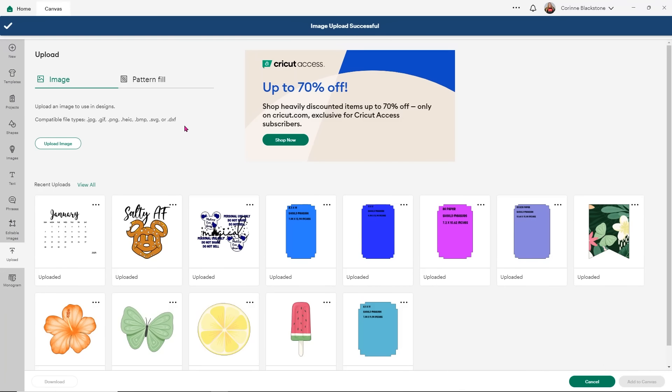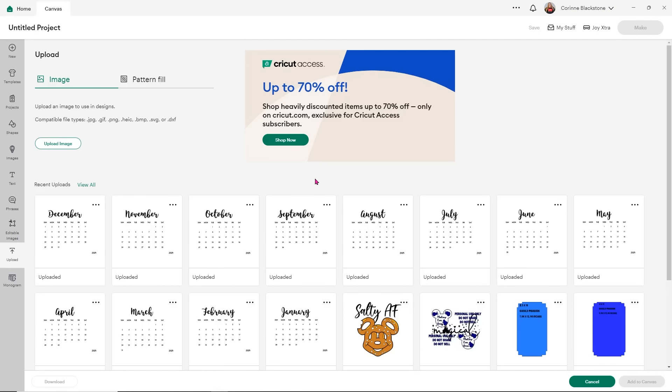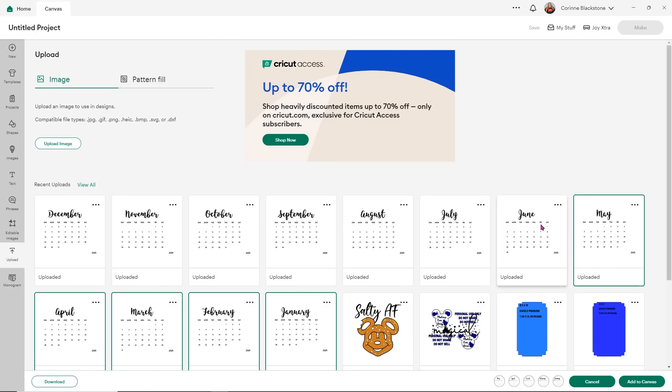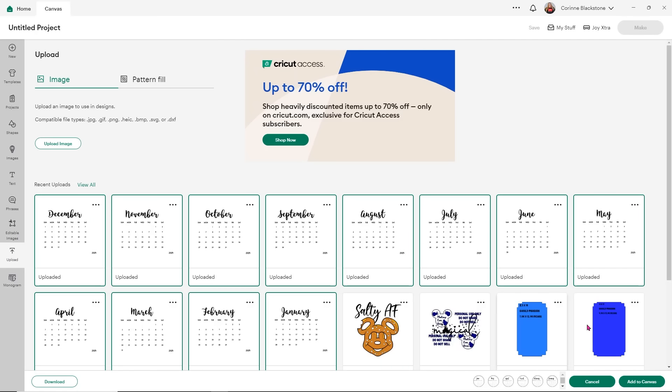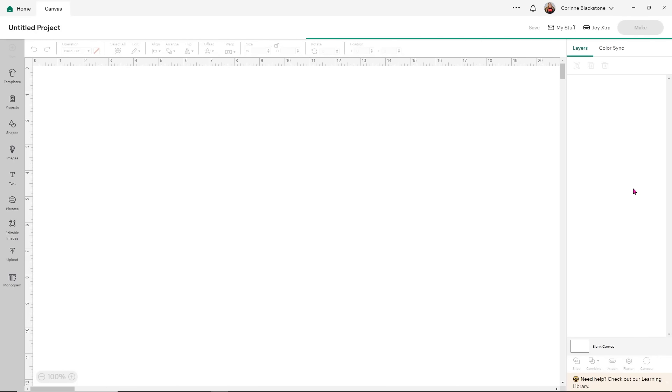You'll need to upload every single month individually. So I'm going to go ahead and get everything uploaded, and then I'll come back and show you how to design your own little mini desk calendar. Once you have all of your months uploaded, go ahead and select all of them — it doesn't really matter what order you click on them — and then add them to the canvas. Now we can edit these from here and add some fun elements or designs. We can even change the name of the months, like the font that's there, and I want to make these match my aesthetic.